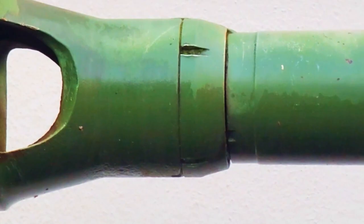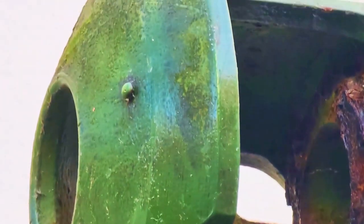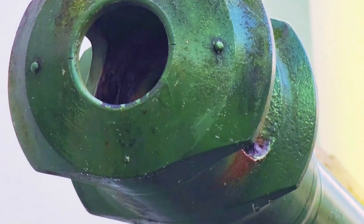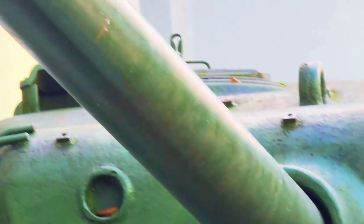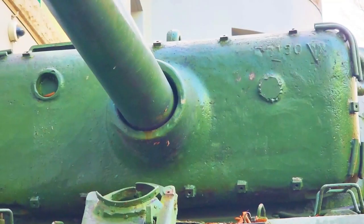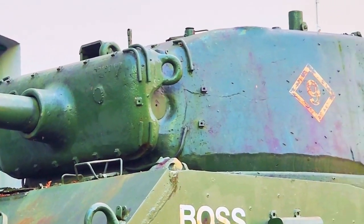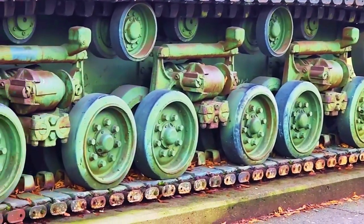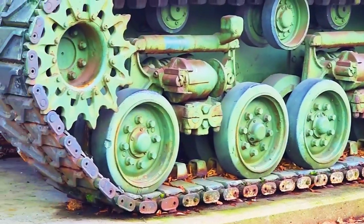The muzzle brake is not a new thing — it's been around since the 19th century and there have been a couple of muzzle brake designs over the years. However, this type of muzzle brake was actually borrowed from the Germans. If you take a closer look, this muzzle brake is identical to the one installed on some German tanks like the Panther tank as well as the latest Panzer 4 German tank.